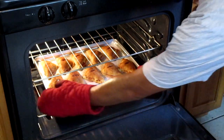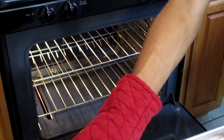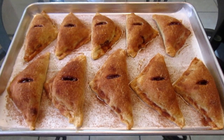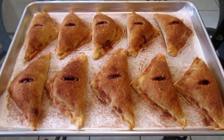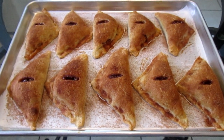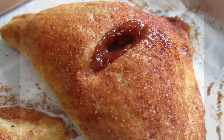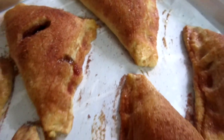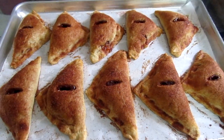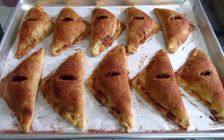After 40 minutes, remove your apple turnovers from the oven. Let your apple turnovers cool until they are warm. This is how the inside of the apple turnovers looks. Here is the final presentation — and there you have it, apple turnovers from scratch.